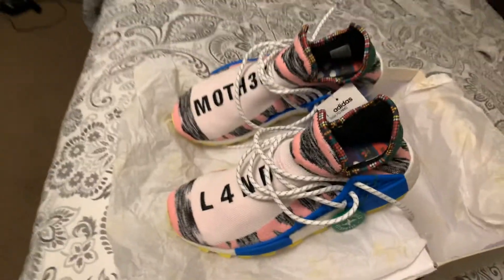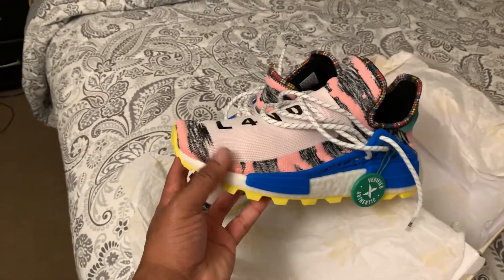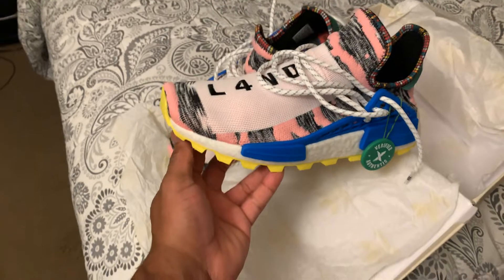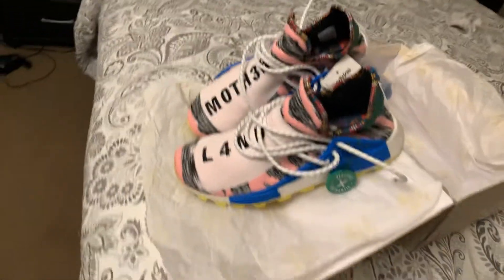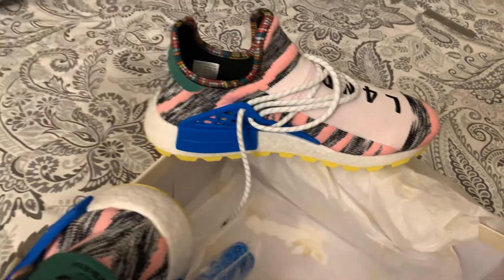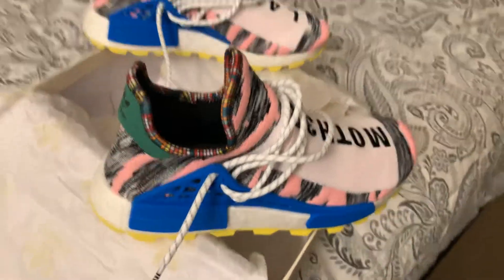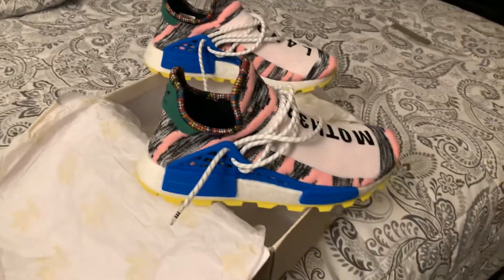This one says 'Mother' with three M's in there, that one says 'Land.' Like I was saying, out of all the Pharrell's — you got some that cost $5,000, $4,000, $9,000 — but anybody that really knows me knows I love bright colors and pink, stuff that'll make me stand out. I'm gonna have a shirt made to go with it and I'm gonna be way too clean.